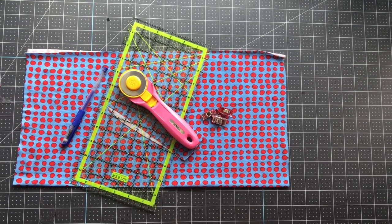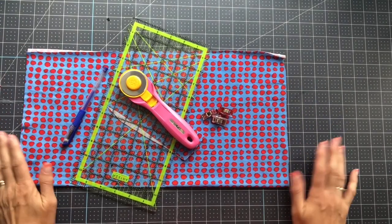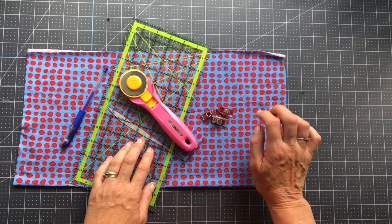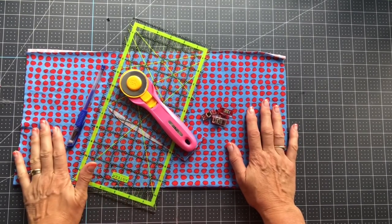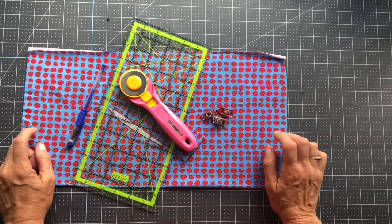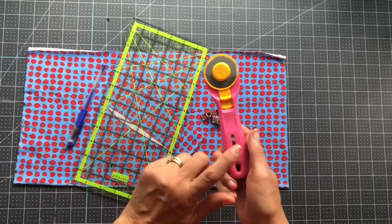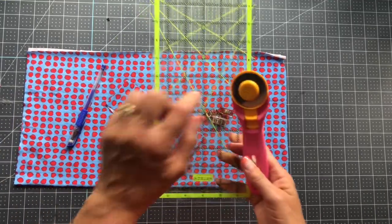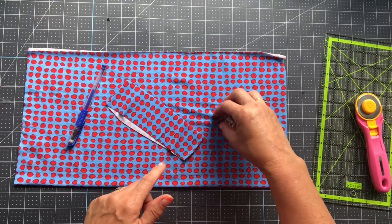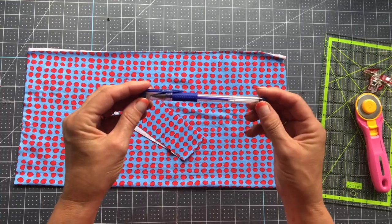Let's get started on this gaiter with ear loops. We're going to start out with the exact same size as the regular gaiter. I'm doing a medium, so I'm starting out with 18 by 18. I used my rotary blade and ruler to cut this. You'll definitely want to have a few clips available and some type of marking pen.